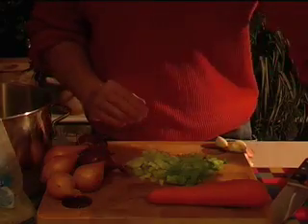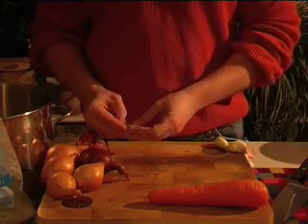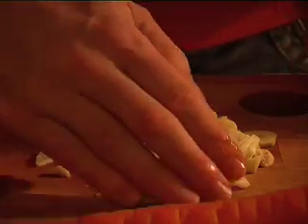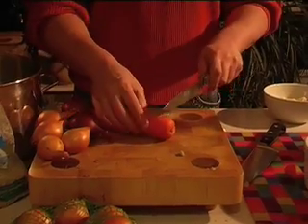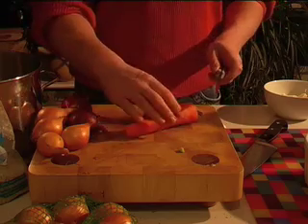Once you've got one ingredient ready, you can just get that into a bowl. That's eight cloves of garlic in there. We're doing enough bolognese for four people, so it's two cloves per person. Now the carrot - get those bits into the stock pot, ready to go.